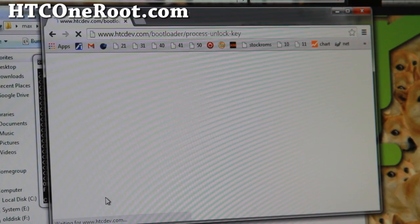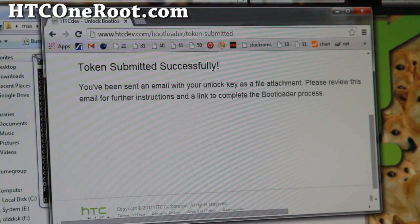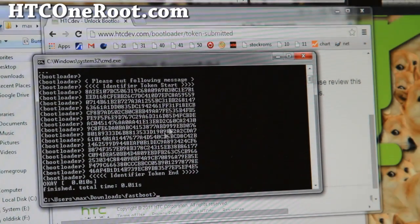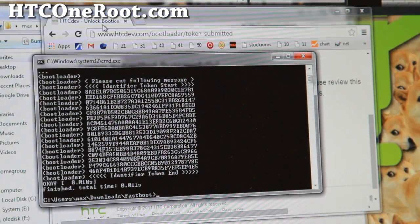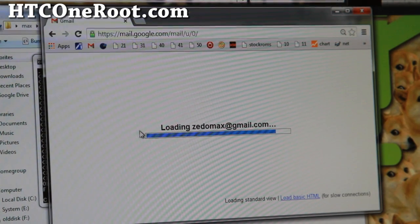Hit Submit. You should get 'Token submitted successfully.' If you get an error, that means you didn't copy the token correctly — start over and do it exactly as shown. HTC should send you an email within a minute or two.